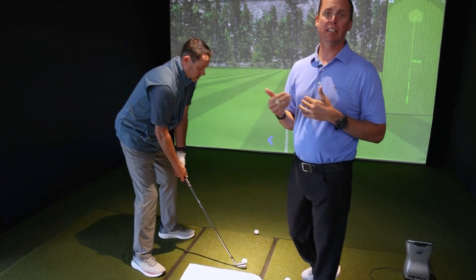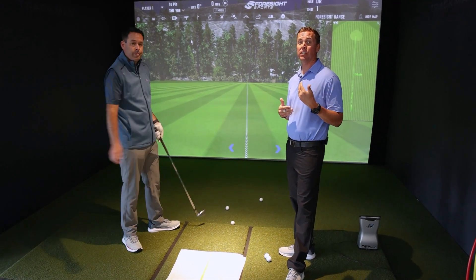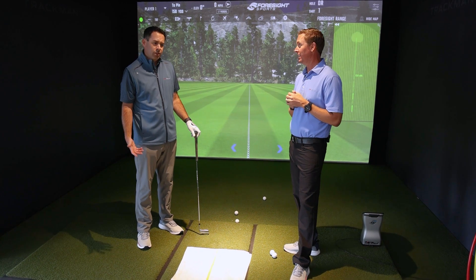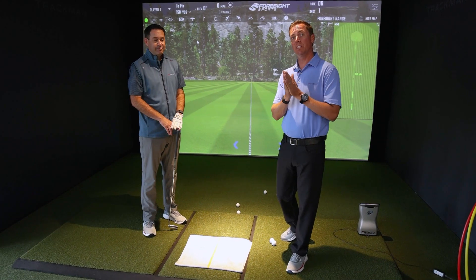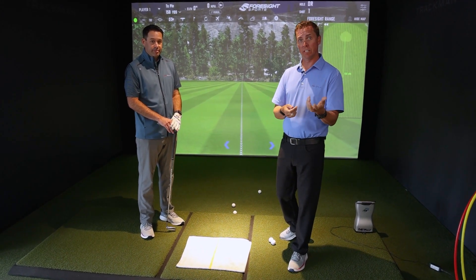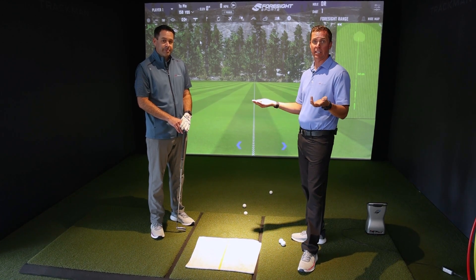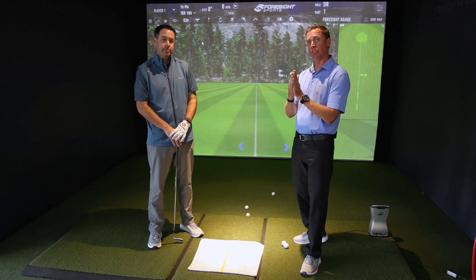If you get less than seven out of 10 with the divot, you need to continue to train it — getting better over time. If you have a hard time controlling the divot, it's not time to talk about direction yet. Don't move to the next skill until you successfully complete seven out of 10 or more for the divot. Once you get seven out of 10 on the divot, then you can go to the right and do center face contact. When you come back the next day to train again, start at the divot again — always starting at the divot and moving from left to right on the sheet.